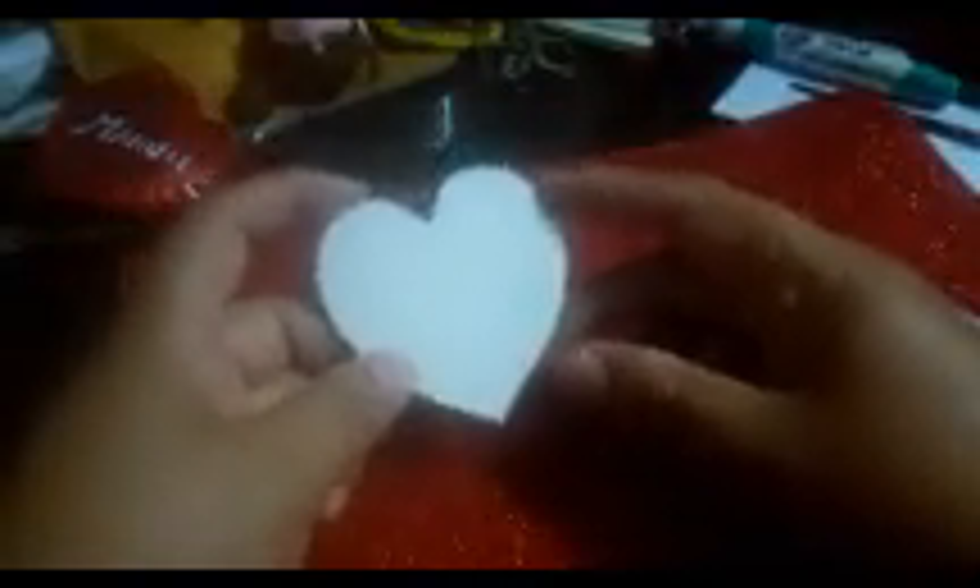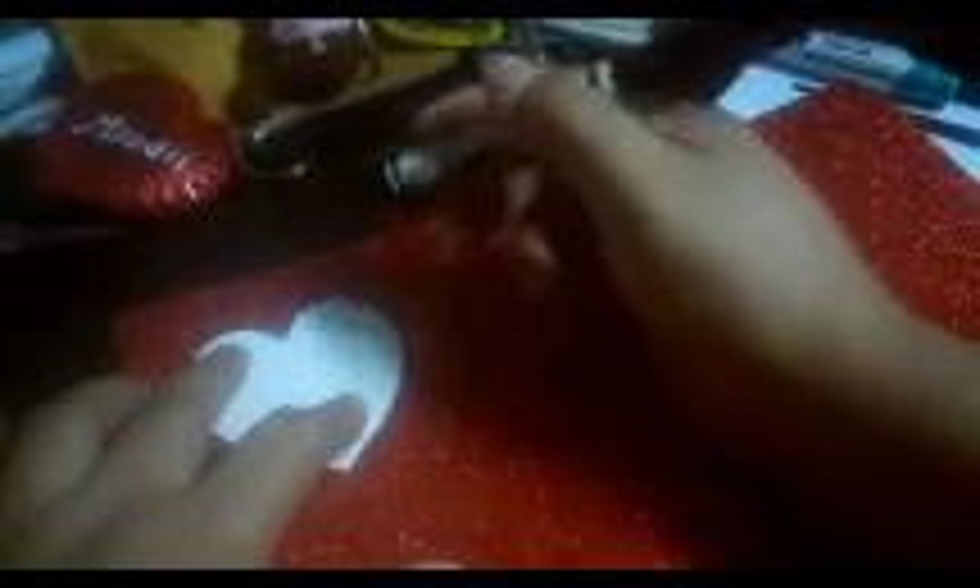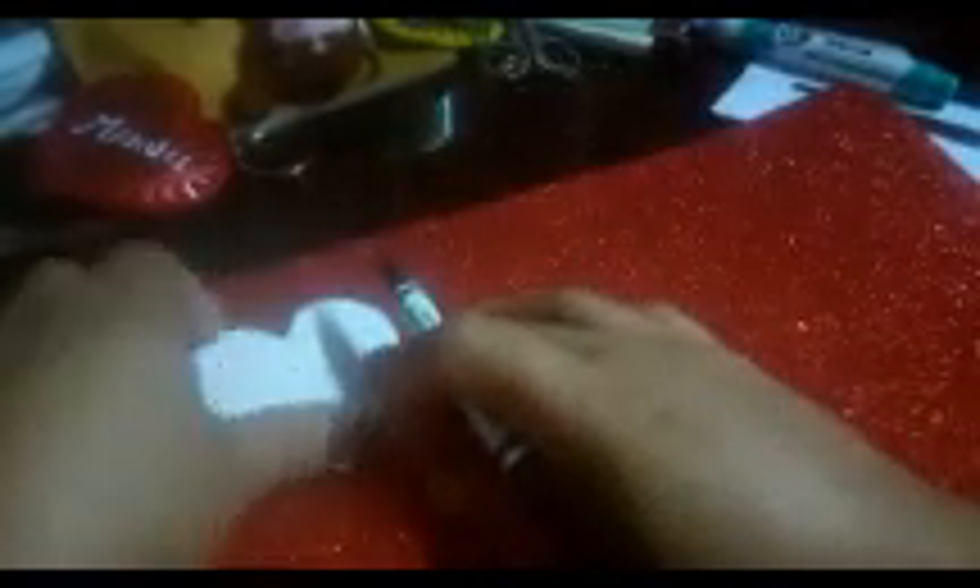Now that we have our heart-shaped mold, we place it on the foam and trace it. We trace it well and cut it out — we'll cut 2 pieces. We'll also cut from the plastic bottle. I've cut the soft part of the bottle, place the mold on it, trace it, and cut 2 pieces from the plastic bottle as well.